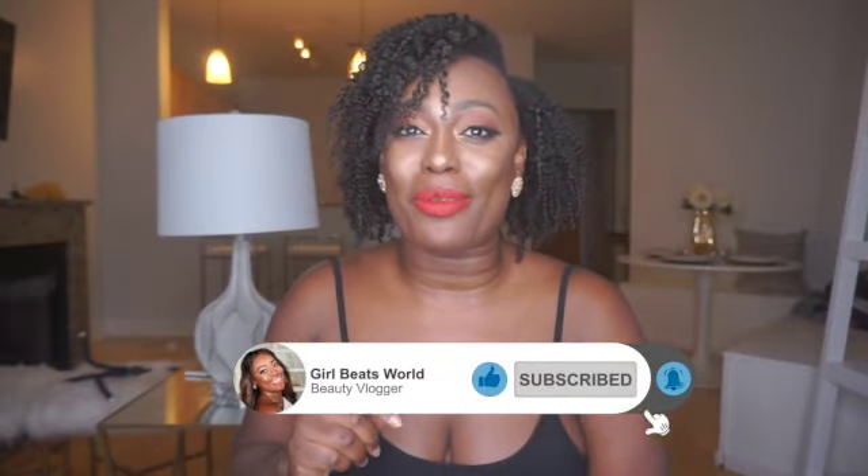Hi girlies and welcome back to my channel. I'm Girl Beats World and if this is your first time here, hi! I am so honored to have you. My channel is all things beauty from makeup routines to skincare — I do it all. So if that's content you like, make sure that you like, subscribe and turn on that notification bell. Today I'm giving you a step-by-step on this amazing Mented Cosmetics eyeshadow routine.